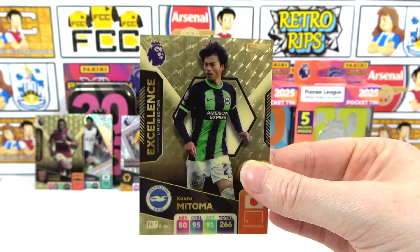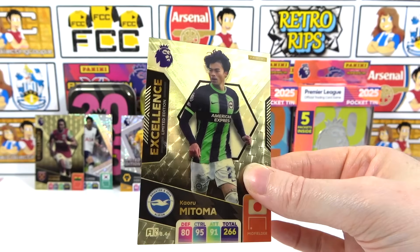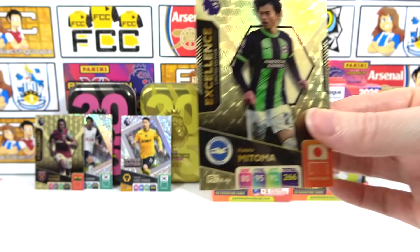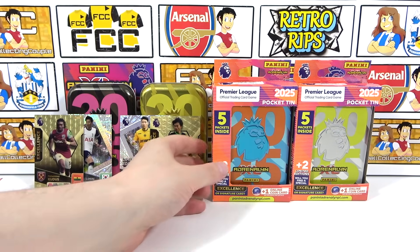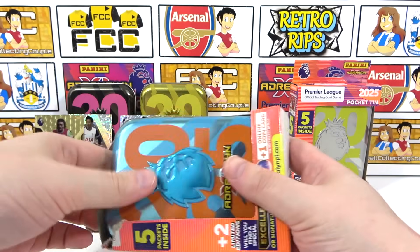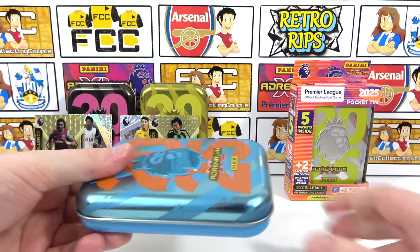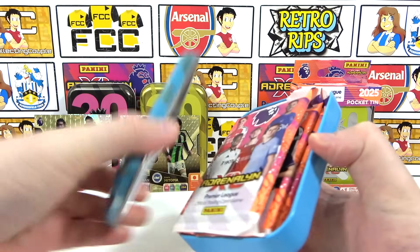This is the best luck we've had on tins. Two tins, two excellences - they're one in five and we've got ten tins worth of hits so far. Absolutely amazing! We've got the potential to get four excellences here, or something good in every tin. If we've got a signature style limited edition or a golden baller, that would be four incredible tins. Blue and orange next - let's see what we get.